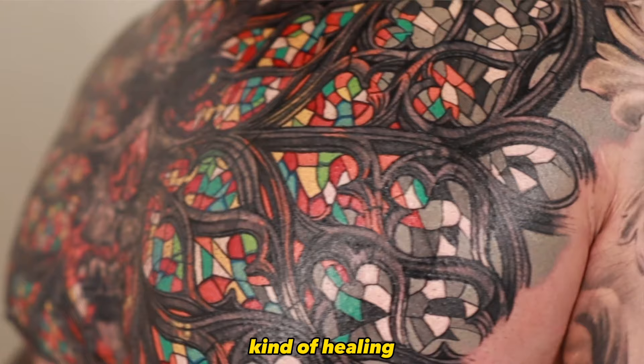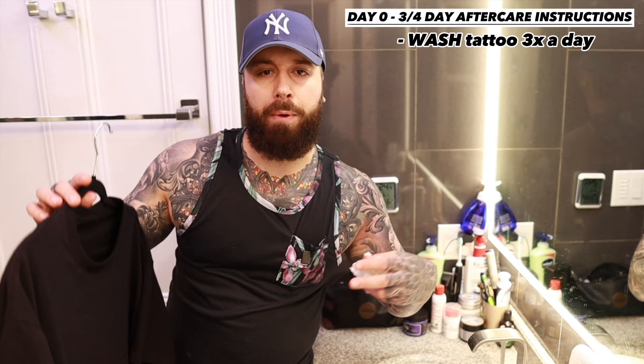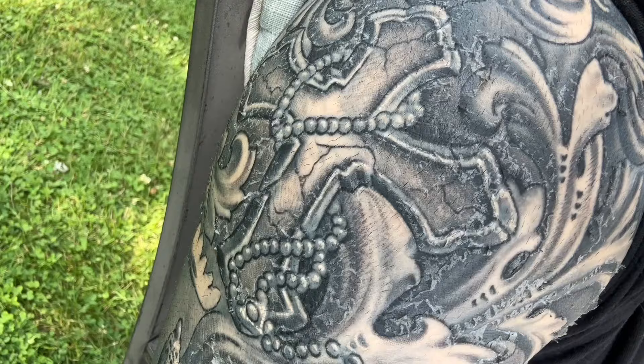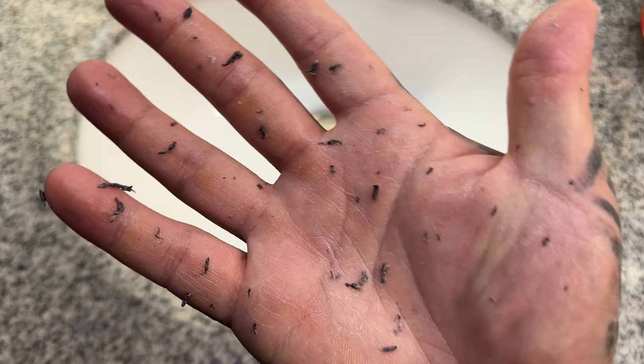I've also changed one more thing compared to the old way: I no longer rewrap my tattoo with saran wrap. Now I just let it breathe and do its thing. I like to get a baggy t-shirt to act as a protective barrier against the outside. From there, you're going to want to wash this tattoo three times a day and apply healing ointment about three times a day as well. After the third or fourth day, you're going to start seeing peeling — that's when you want to switch over to a non-scented, fragrance-free moisturizer. Then you can do it twice a day or once a day depending on how dry your skin feels.